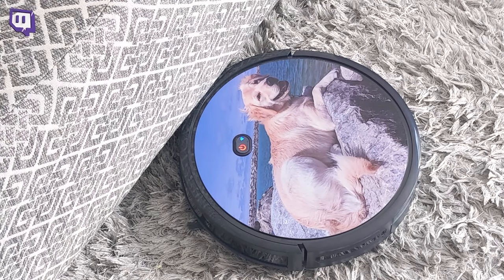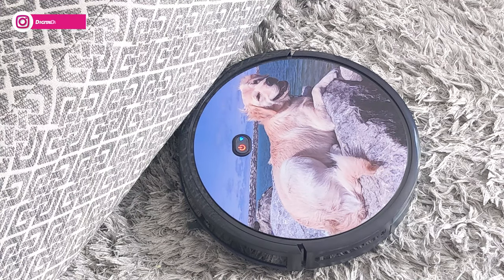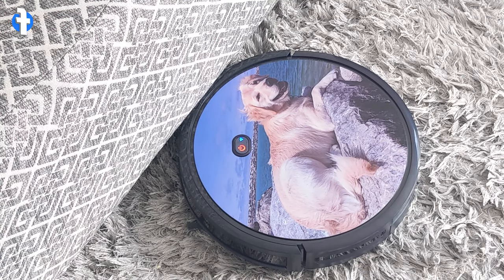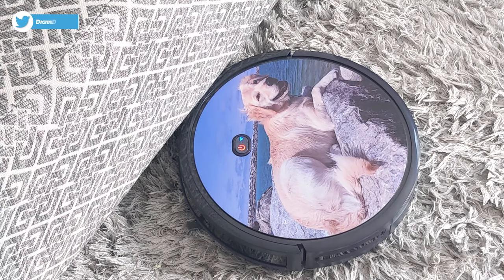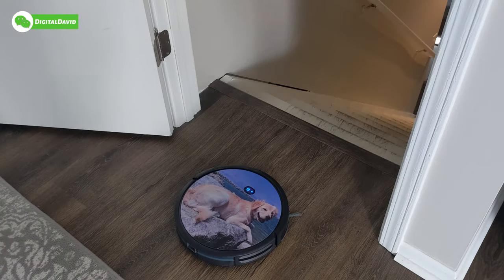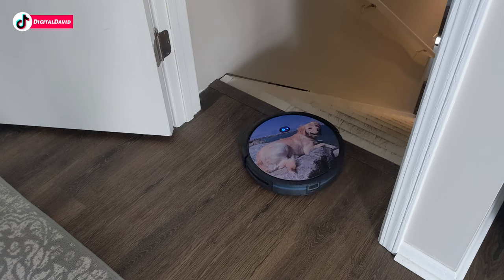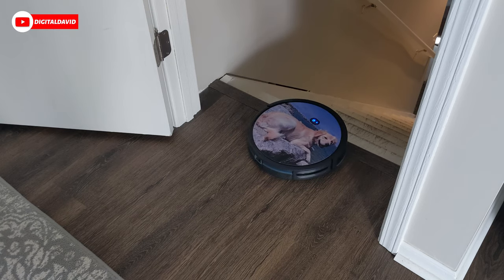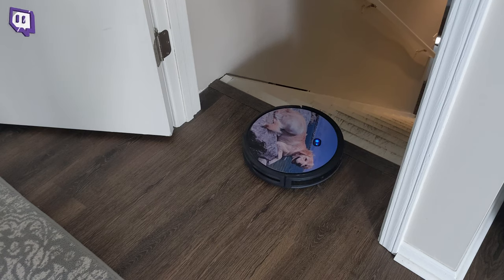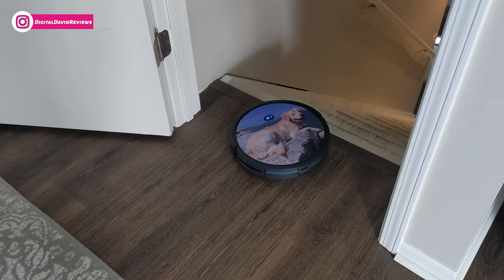Here's an example of it getting stuck — a combination of the shag rug and the ottoman pinned the robo vac down underneath, unable to move. It emitted a beeping noise and the power button lit up red, so it's time to move the robo vac to a different area to continue. Don't forget the robo vac is equipped with cliff sensors — watch as it approaches the top of the stairs. It's not going to fall down; the sensors activate and keep it from going any further, preventing it from going off a ledge.